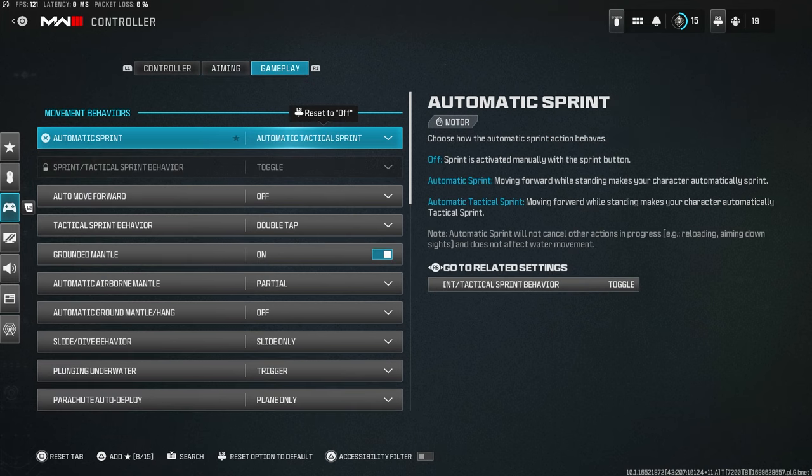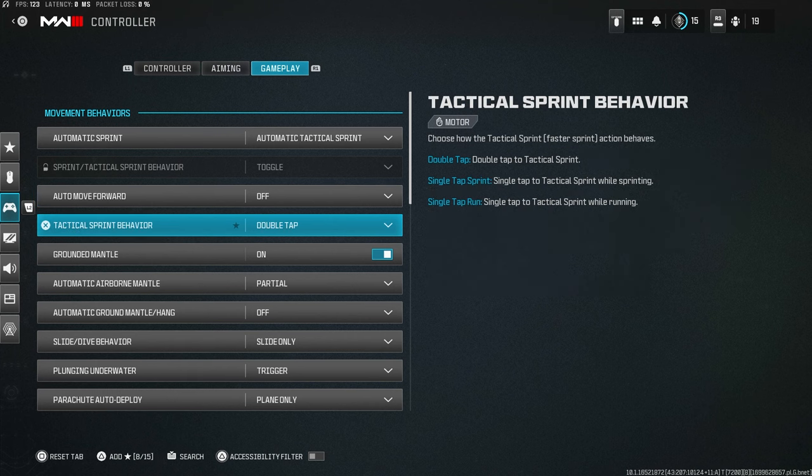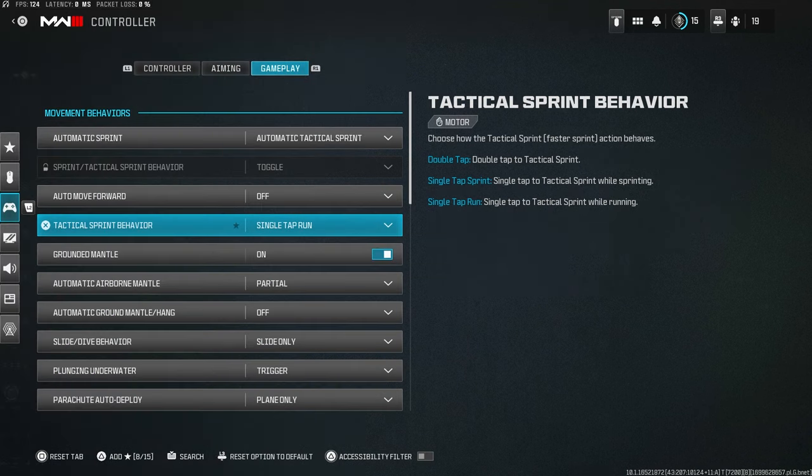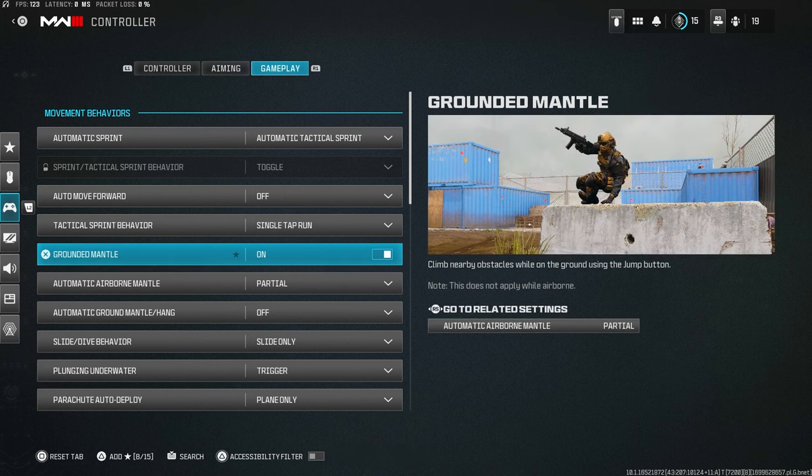Now for the gameplay tab, which covers most of the movement settings — this is very important. They added a new setting that makes movement much better. Automatic tactical sprint: set this to Automatic Tactical Sprint so your sprint is always on and you don't have to activate it manually. Auto move forward: off. Sprint behavior: Single Tap Run, so you can instantly start tactical sprinting again mid-slide cancel by tapping L3.